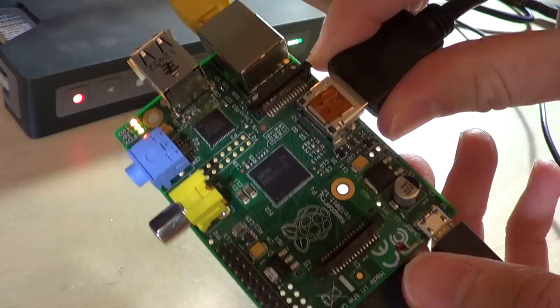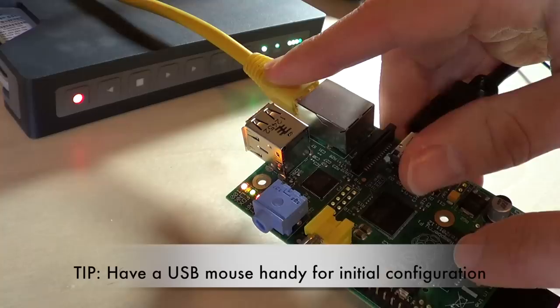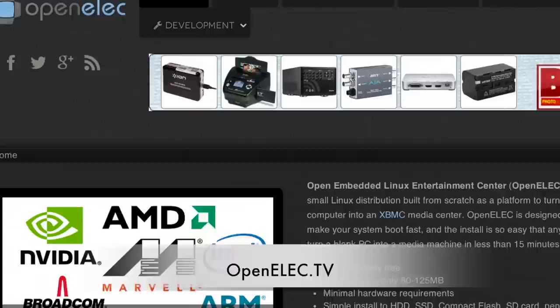Let me just briefly go through what this thing's about. It's got a bunch of ports on it, but the ones you need to be worried about are the HDMI port here and the Ethernet jack. You can plug in Wi-Fi through its USB port, but I found that streaming the cable over Wi-Fi isn't always that reliable. You load an image onto an SD card. I went with the OpenELEC installation of XBMC, which I found to work the best with the HD Home Run.